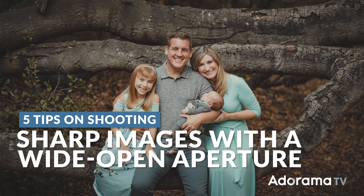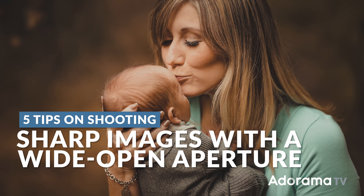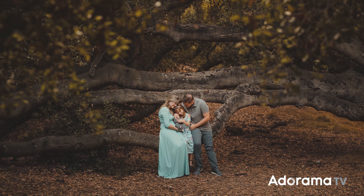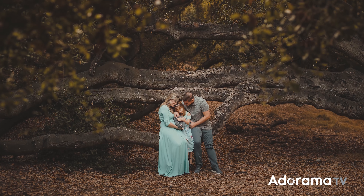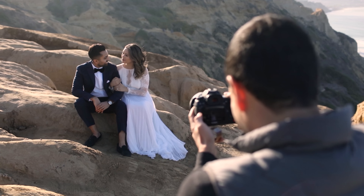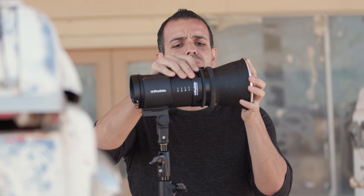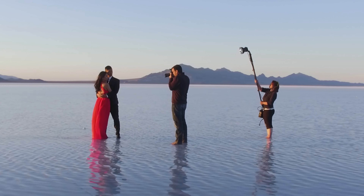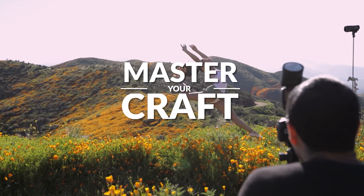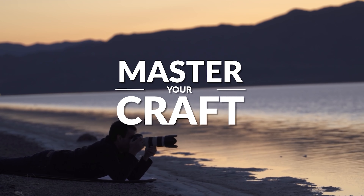One of your most asked questions is how do you get tack sharp images, especially when it comes to groups, when you're shooting wide open on a prime lens. In this video, I'm going to show you how. My name is Pye and I'm one of the founders of Lin and Jirsa Photography and SLRLounge.com. We're teaming up with Adorama to bring you a new series of photography tutorials called Master Your Craft right here on AdoramaTV. So let's dive in.